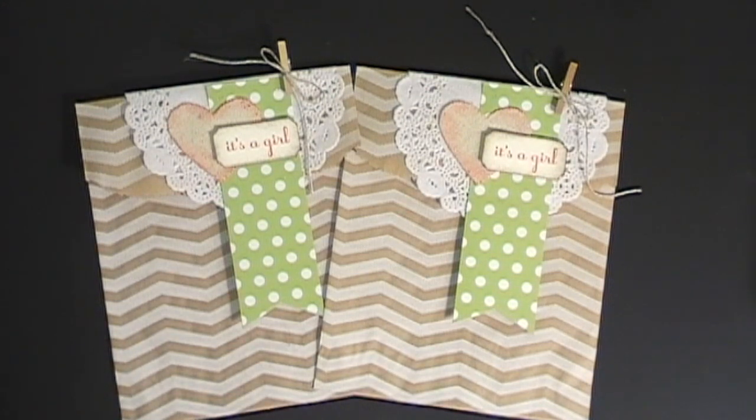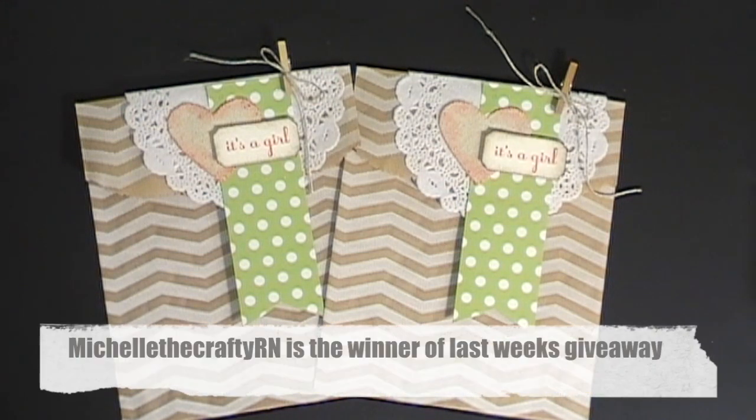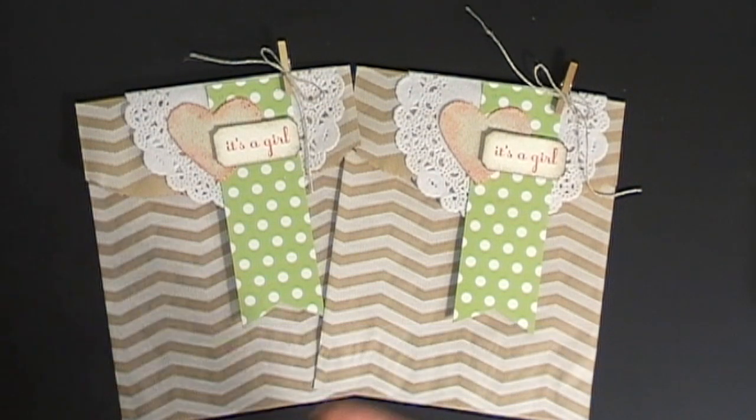Since it's so late on Thursday night, I went on my YouTube channel and used random.org to draw last week's winner. Last week's winner won my March stamp kit of the month, and that is Michelle the Crafty RN. If you go over to my blog you'll see her name there — Michelle the Crafty RN won last week's Freebie Friday.